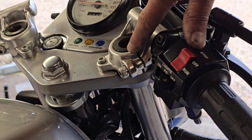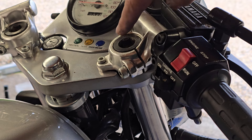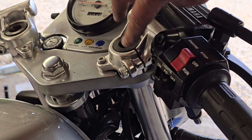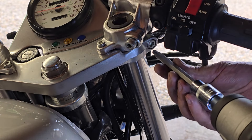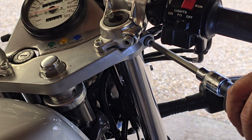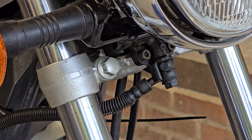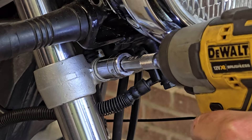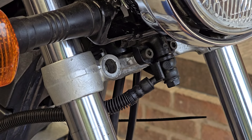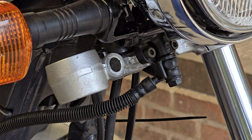I'm just visually checking where these come to before I take them out - these are completely flush with the top of where the handlebars are mounted, so I know when I put them back together that's where I've got to put them. Then we've got the top yoke clamp and finally the bottom yoke clamp, and the fork leg should drop out. There we go.